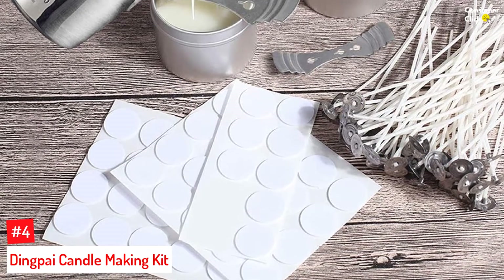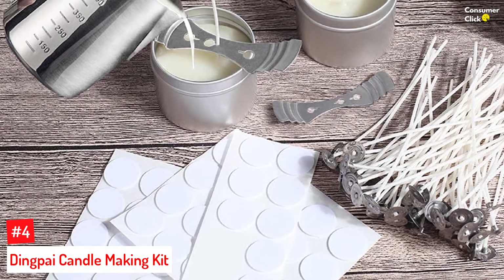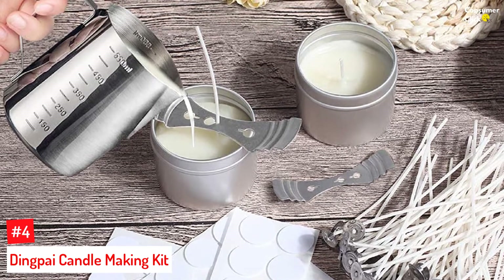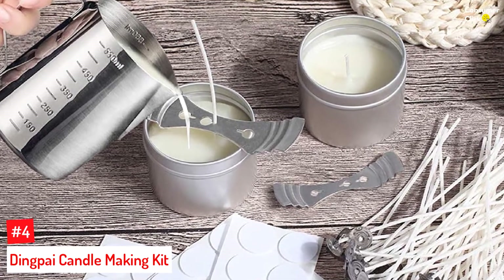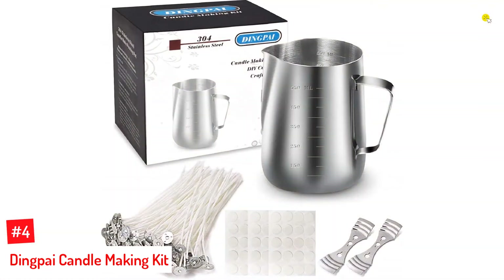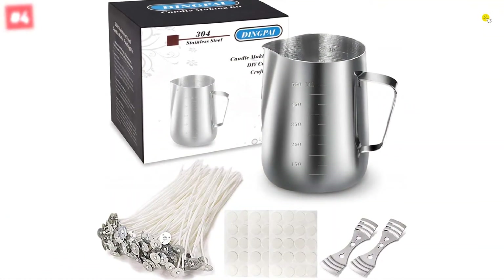Number 4: Dingpai Candle Making Kit. The kit includes a 1.2-pound food-grade stainless steel jug that you can use for melting candle wax, chocolate, caramel, butter, and more. It provides 50 candle wicks, 50 strong adhesive stickers, and 2 candle wick centering devices.